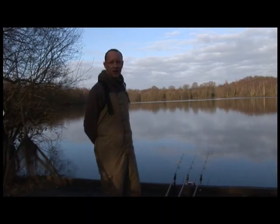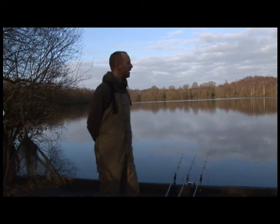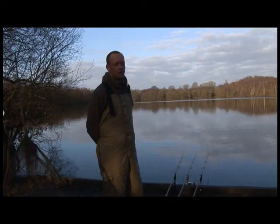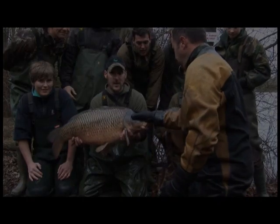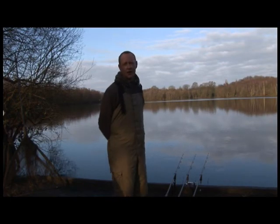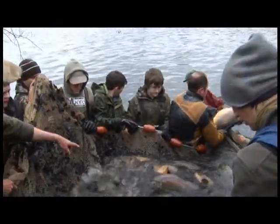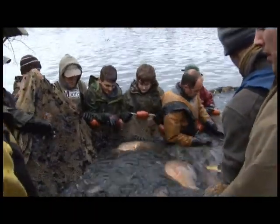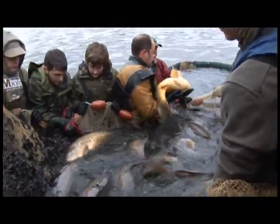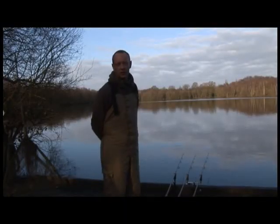Well here we are, back in the old favourite, the carpark swim. It's been a couple of weeks since I last fished over there in number 10, but since then there's been a netting. They got a couple of the lake's real big ones out — scaly and Nigel's fish and a couple of the real big commons as well. The intention of the netting was to remove some of the smaller carp to allow the other carp to grow, and also some of the nuisance fish like the tench and bream, to allow more food to come through for the other ones.